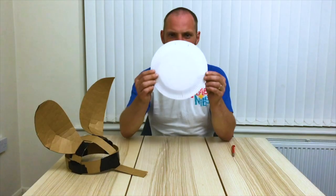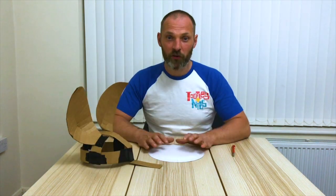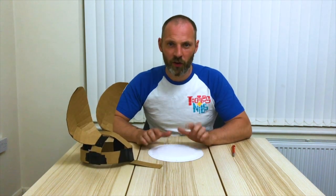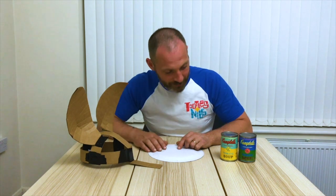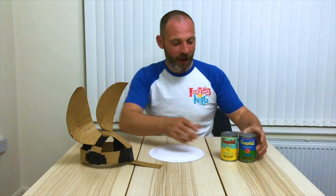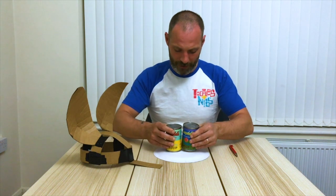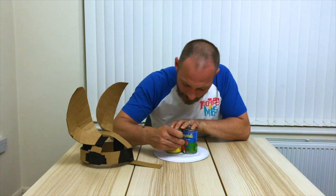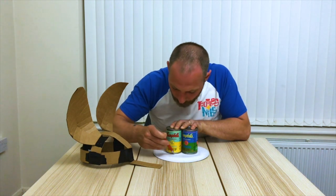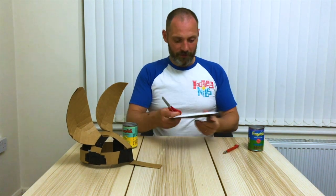I'm going to use a paper plate to do this, just because that's what I had hanging around. I'm going to use two tins — lovely on-brand tins — and place them on my paper plate to draw around the shape of the two tins, then cut that out with a pair of scissors.